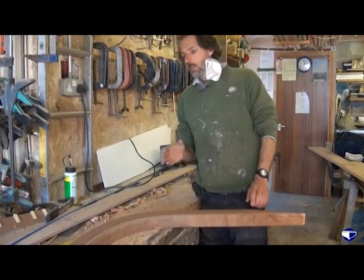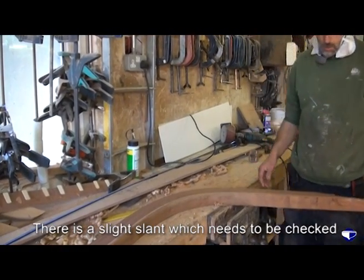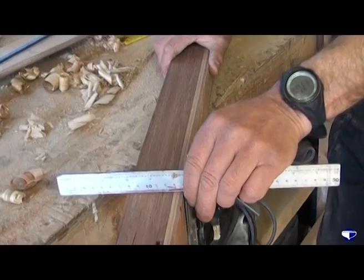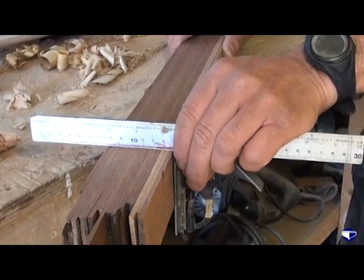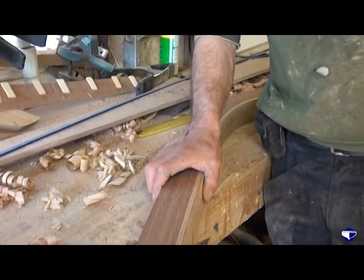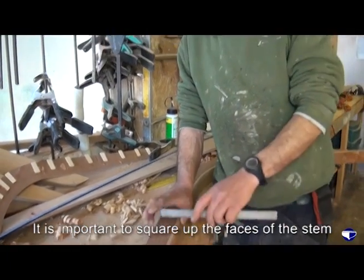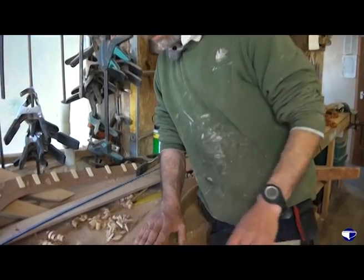Just looking at this one, it looks like there's a slight slant up at the top end there, so I'll find a square and we'll check that. We can see there's a bit of an out-of-square scenario. While we've got the gauge set up to mark our centre line, now would be a good time to try and rectify that so that we've got our two parallel faces and the front and the back square.